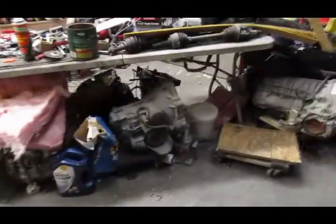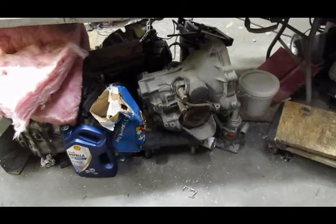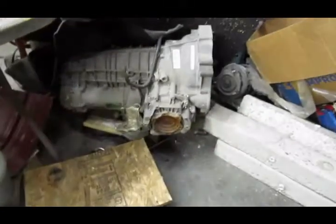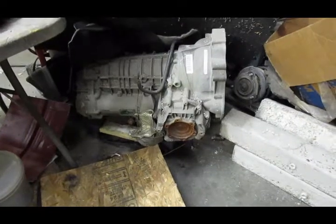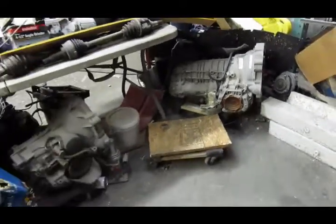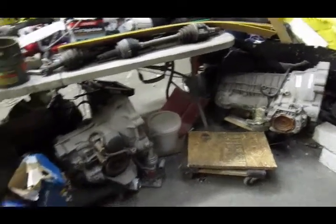These are the transmissions I got with the engine. I think this smaller one is out of an Audi 80 — it's an older, maybe V6 transmission, a four-speed automatic. You can see how small that is, pretty darn small, and it doesn't weigh nearly as much as this one. This is a ZF Getrag 5HP19, and that is a very heavy transmission. I'm still trying to decide what transmission to put in this car and I still quite haven't made up my mind on what I'm going to do.